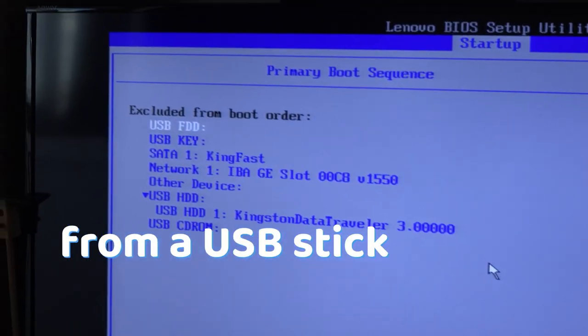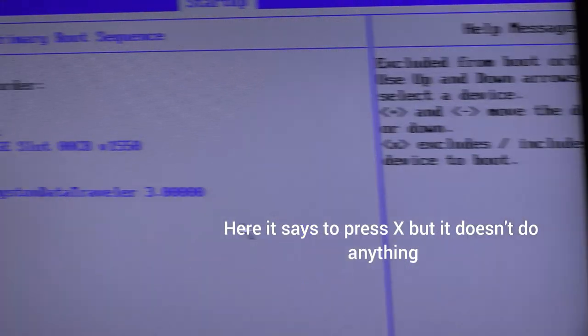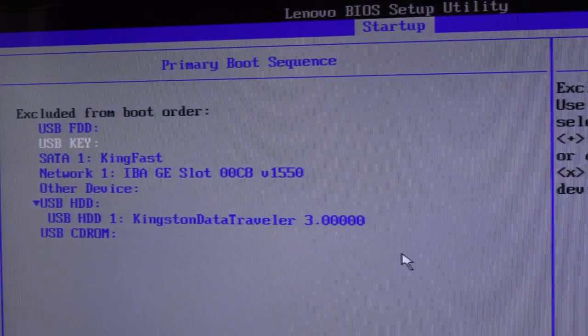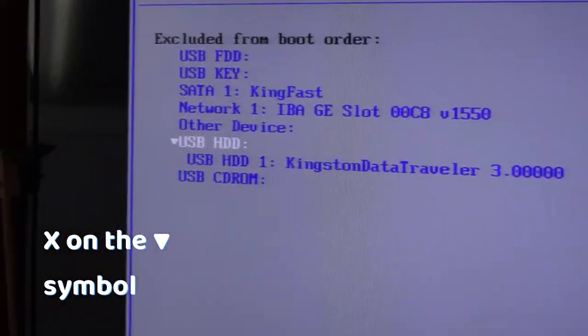If you have a Lenovo computer and want to boot from a USB but don't know how to put your USB into the primary boot sequence — here it says X, but pressing X ends you up with this sound. Just know that you have to press X on this symbol.